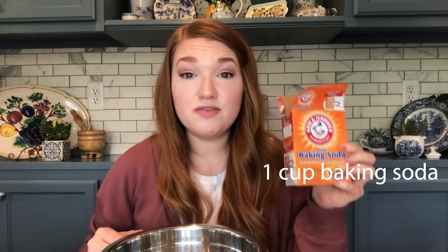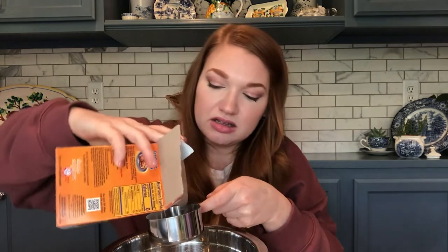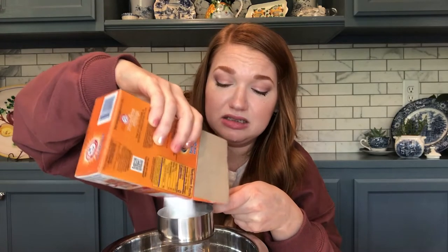And now we're gonna put in a cup of baking soda. This is what's gonna give our bath bomb that fizzy quality when it goes in your bath water. Okay, and we're gonna find out if I even have a cup of baking soda and if I planned correctly. Cool, there's a half cup.